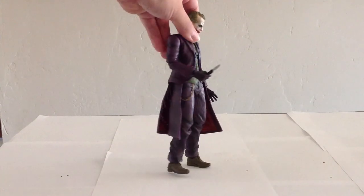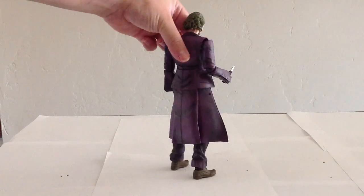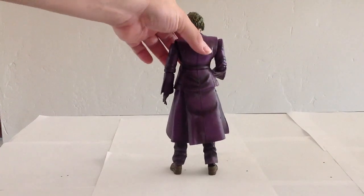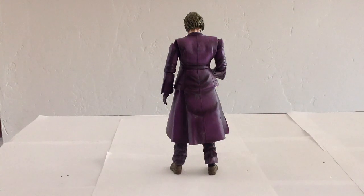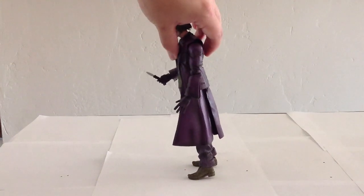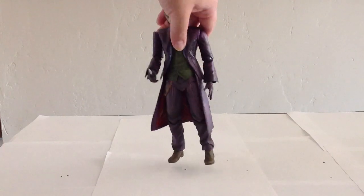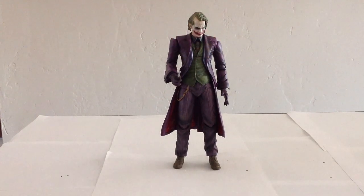We'll do a little 360 on him. He is nicely detailed. He has the dull paint like the regular release Batman and, to a lesser degree, the Catwoman figure. So it's not very shiny, but for Joker I guess it kind of works a little bit. In the film, his suit wasn't polished and brand new or anything — it was a little dirty. So overall, nicely done.